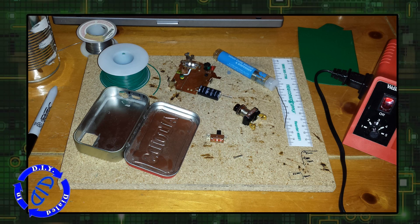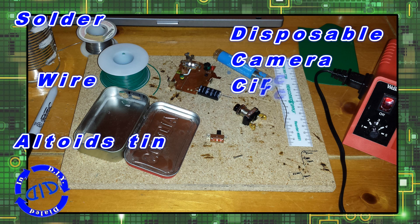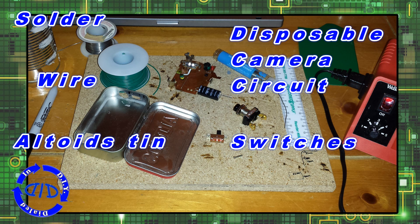It's always fun to see what you can jam inside an Altoids tin, and for this project I used solder, wire, the Altoids tin, that disposable camera circuit, and a couple of switches.